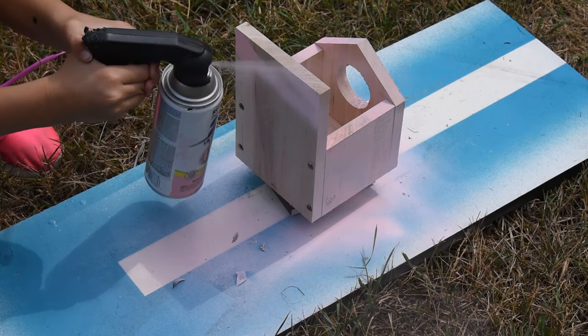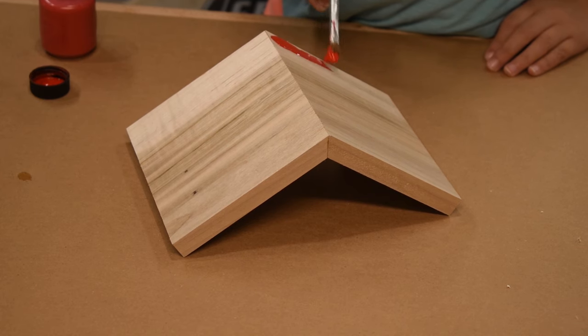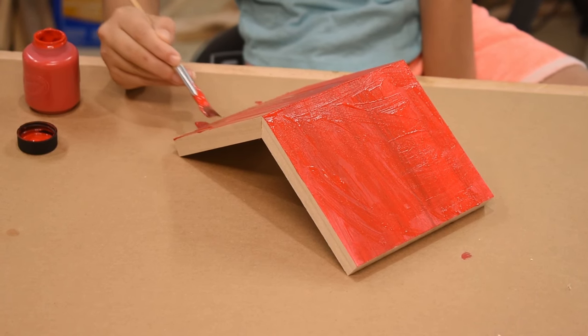What birdhouse is complete without a rad paint job? Our color of choice was pink for the exterior and a red roof. Take a look at those painting skills.